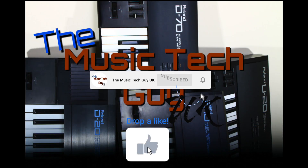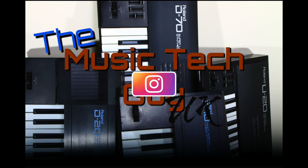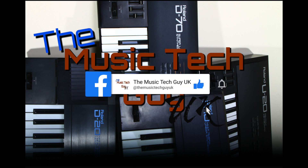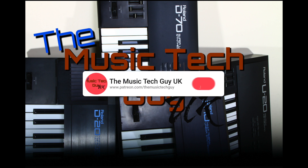Remember to like, comment, and subscribe to the channel. Go over to Instagram and follow me there. Go over to Facebook and follow me there — that's where the normal notices are. And consider becoming a Patreon. Thanks again.